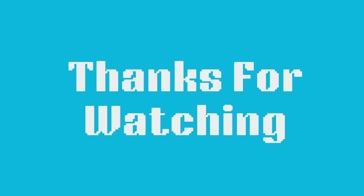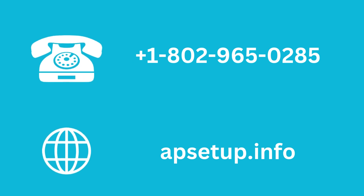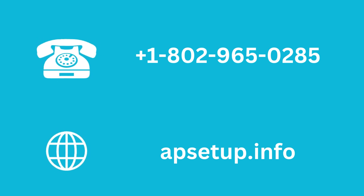Thanks for watching. If the issue persists, contact us for assistance. We will help diagnose hardware issues or guide you through advanced troubleshooting. Let me know if you need more help.